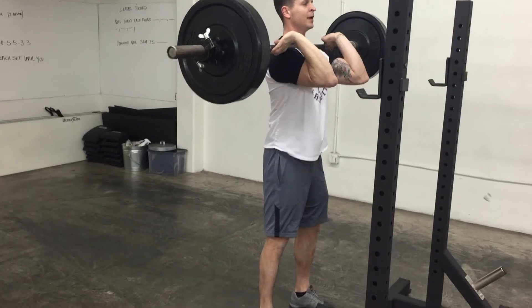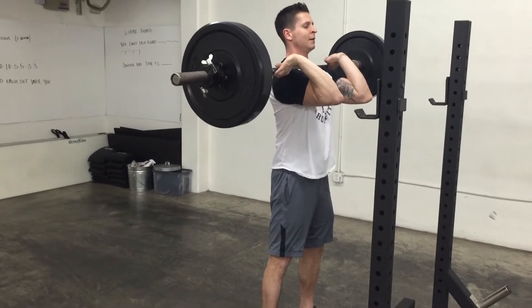I'm going to keep my back tight. My feet are going to be right underneath my hips. Take a deep breath and squat all the way down below the elbow.